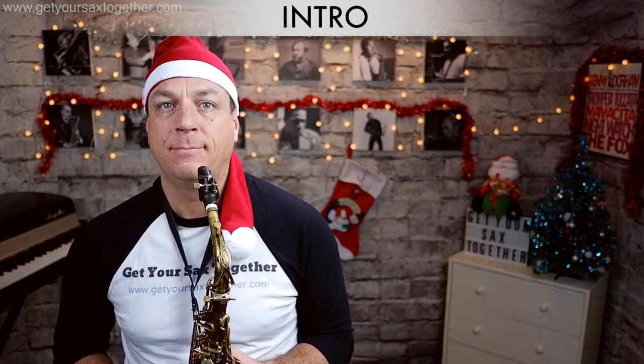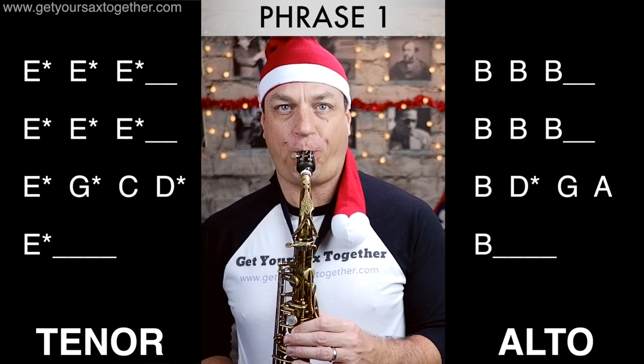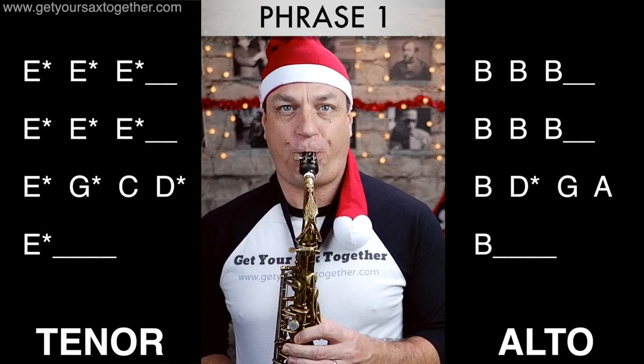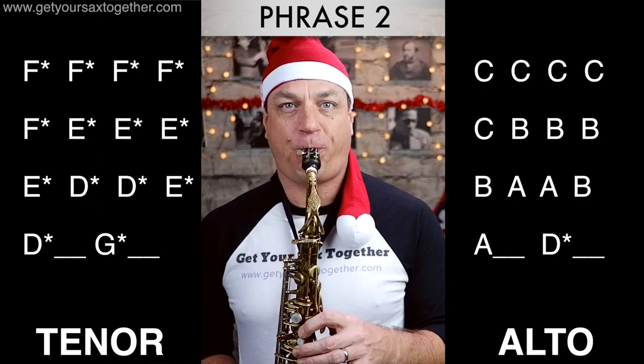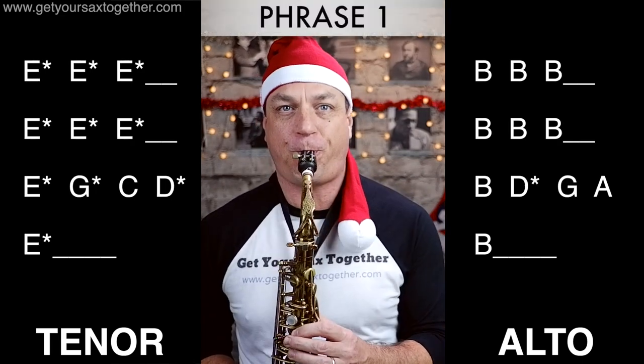That's great, you've learned all the notes and this is what it sounds like with the backing track. I'm excited! Oh my gosh!